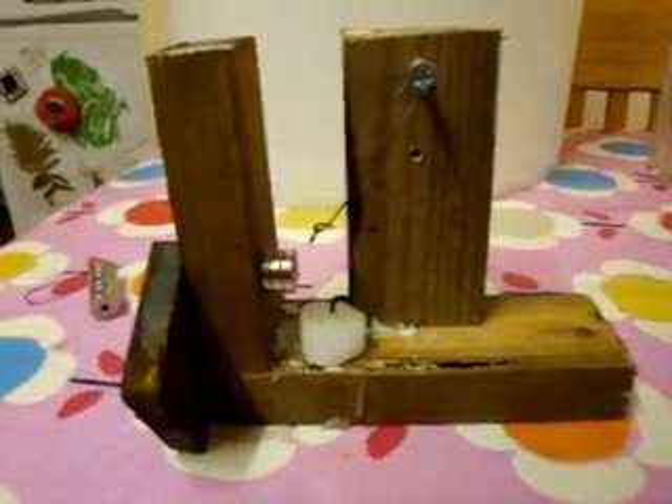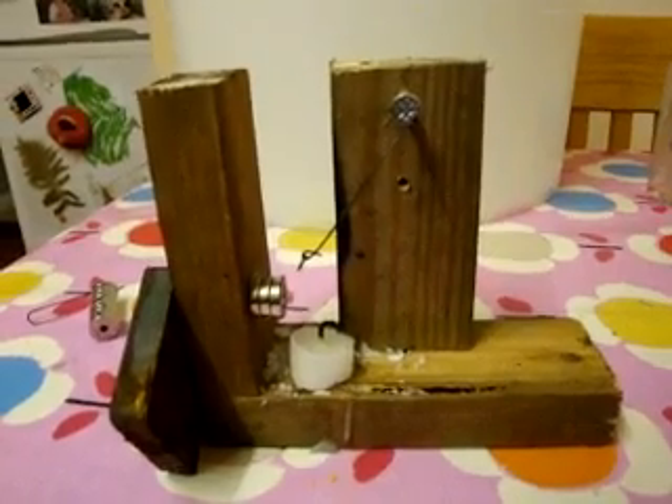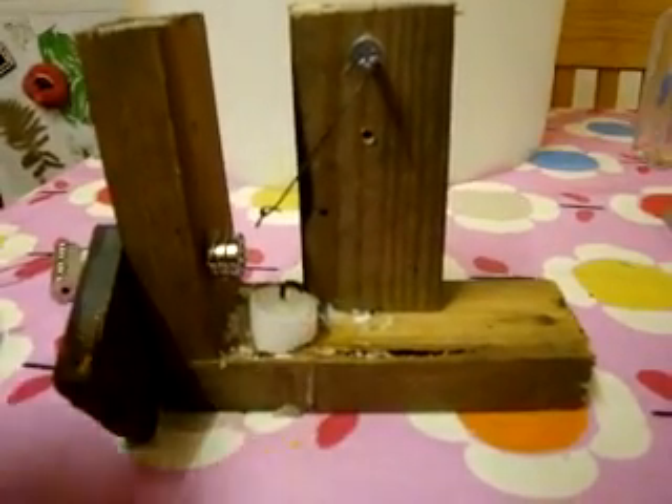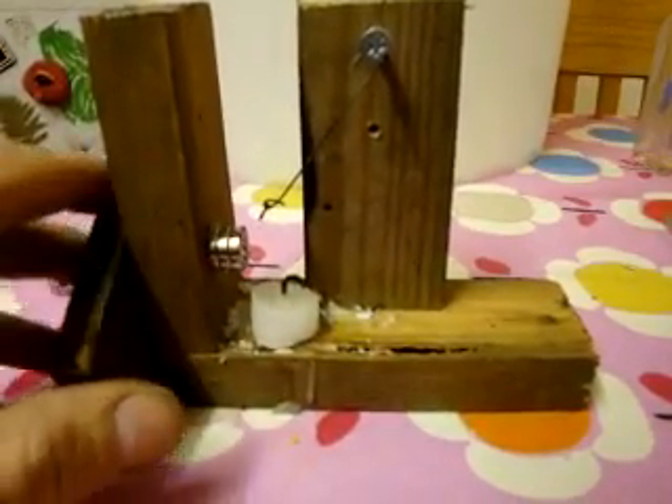So basically what's going on here is to do with the Curie effect. Basically, when you heat metals up to a certain point their crystalline structure changes and they lose their magnetic effect.